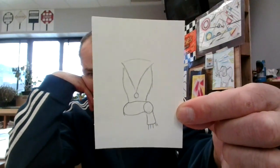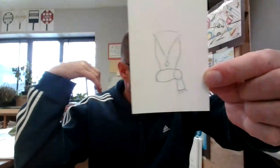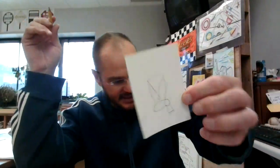Next step, I'm going to make his little eyes and his little pointy ears. His eyes are small. His ears are small and pointy.